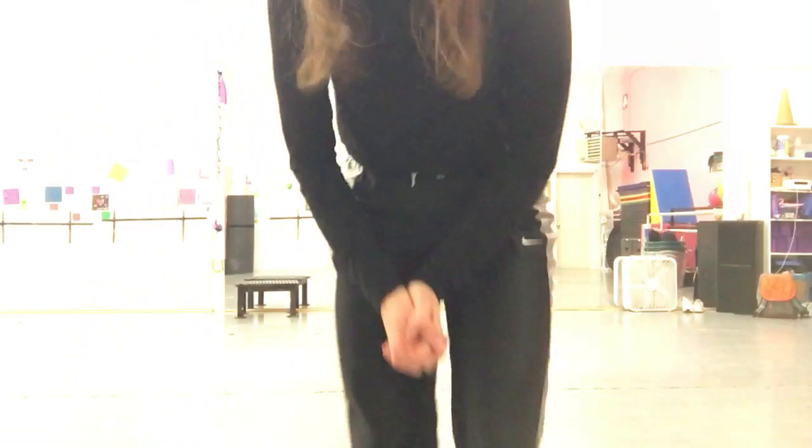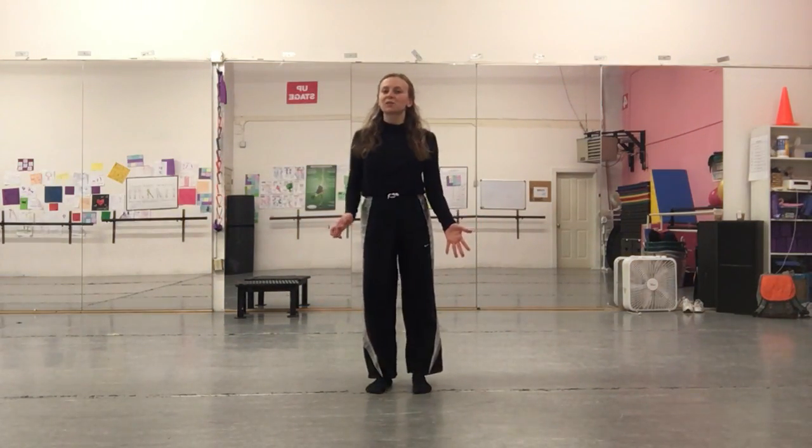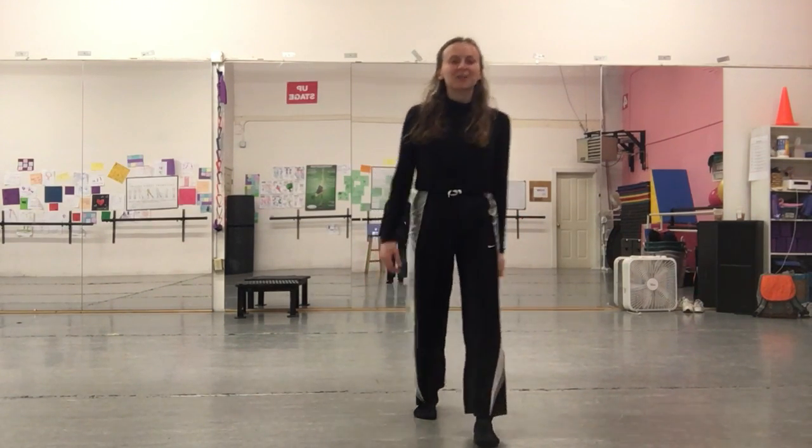Hi dancers, it's Eva and I'm going to be teaching you a contemporary combo. We're going to start facing the back — for now I'll be oriented towards the mirror, so you guys will have to flip in order to face the back, but watch me for now.